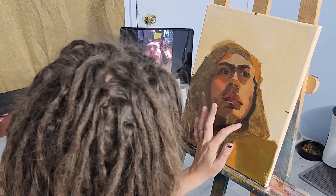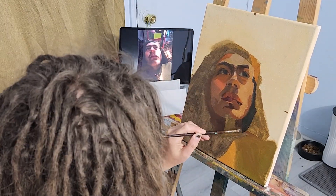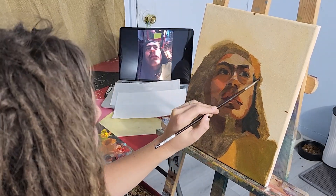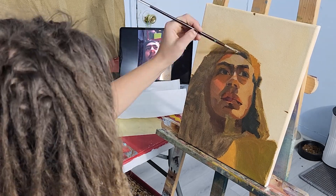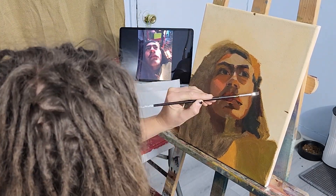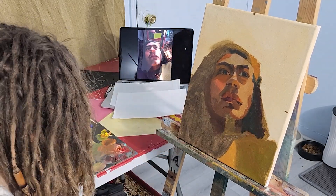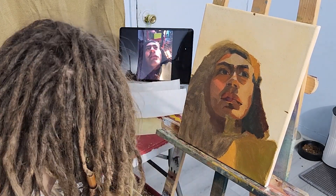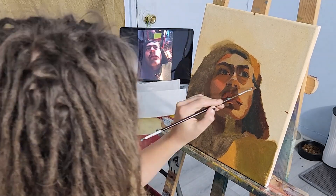What's hard is looking at your canvas and seeing, for example, there's a magenta there but I need more of a coral-y color that's still dark. That's really where experience with color mixing comes in — color mixing is really, really hard and that's something I really need to work on.